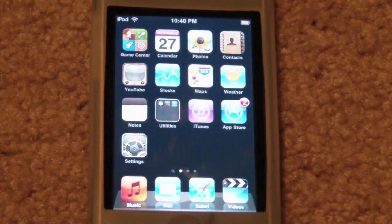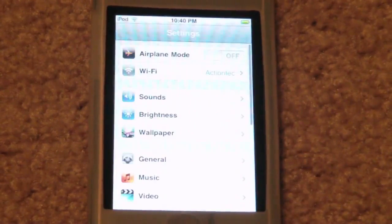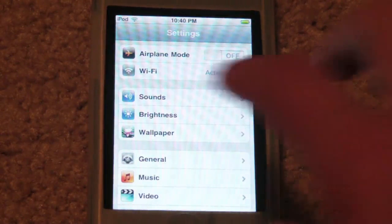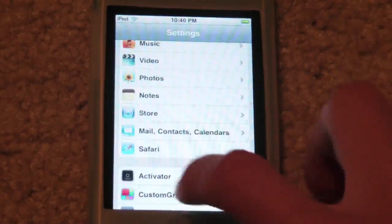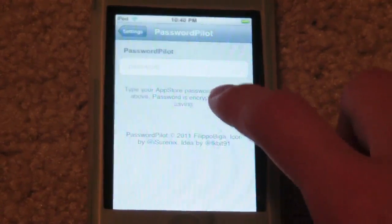So Password Pilot allows you to go into your Settings app, enter your iTunes password, and this would allow you to update your apps, buy apps, and buy music from the iTunes Store — all on your iDevice — without having to re-enter your password every single time. All you have to do is go into your Settings app, scroll down a little bit to Password Pilot, and you'll enter your password in there.